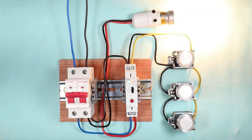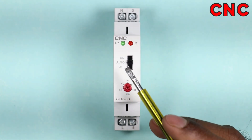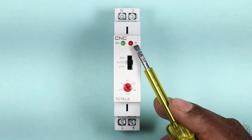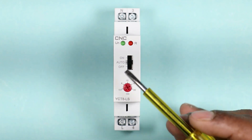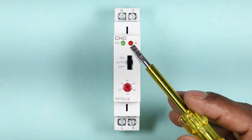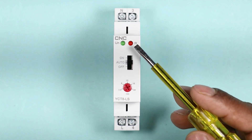Before moving on to the wiring, we will first understand the basics of this timer switch. This timer switch is manufactured by CNC company — you can see the model number on it. There are two indications provided on this timer. When we connect phase supply and neutral supply on the two terminals, this indication will start glowing.